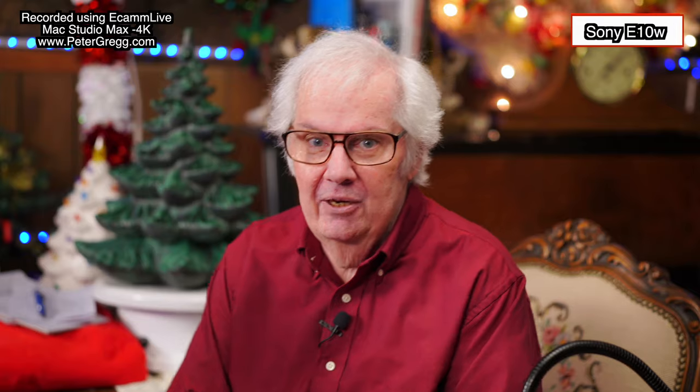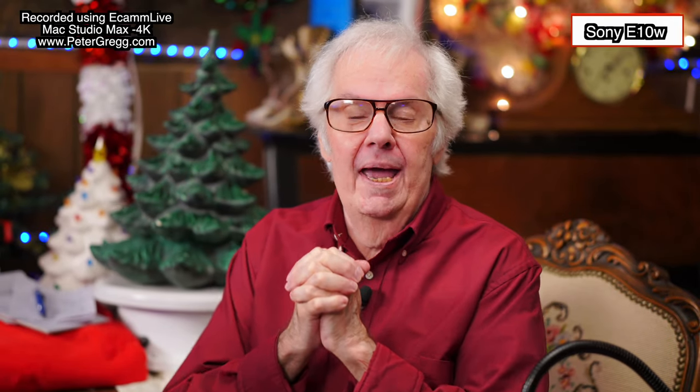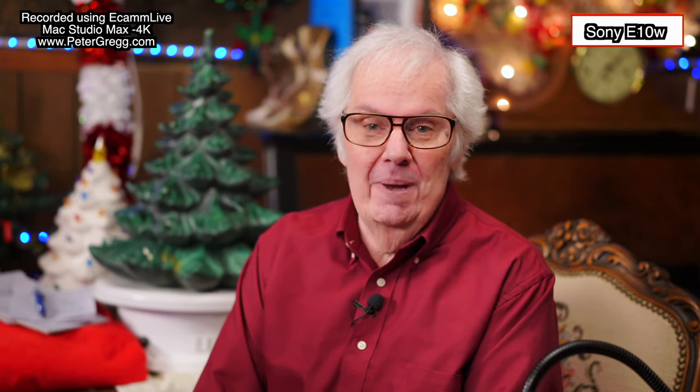Being a one-man band here, meaning I do everything, sometimes I need a little help but there's no extra person. So what I have set up is a number of cameras and a whole system, and the cameras are basically sitting on tripods.